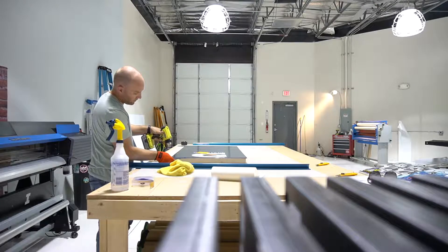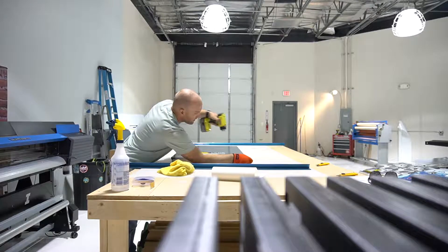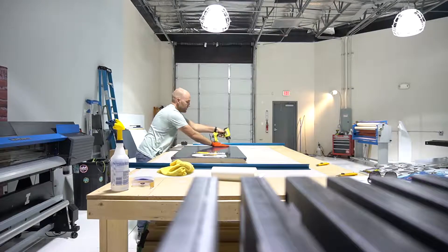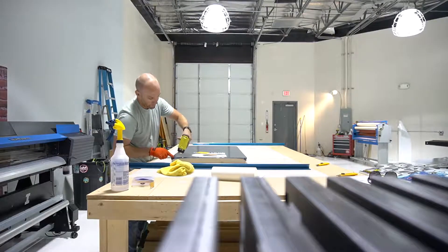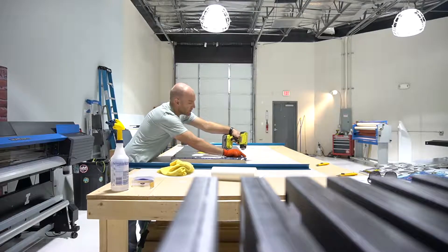Stretch it, pull it over — stretch it, pull it over — stretch it, pull it over. We go slightly around all the edges and seal all the edges down. Edge, edge, edge, edge.